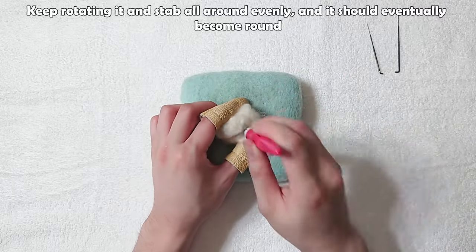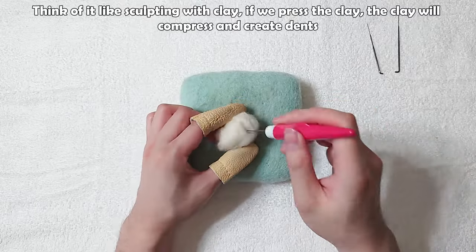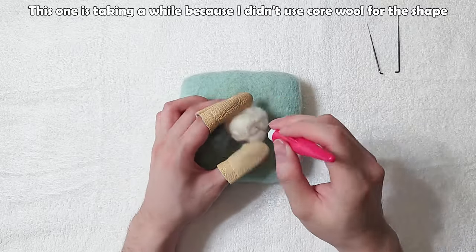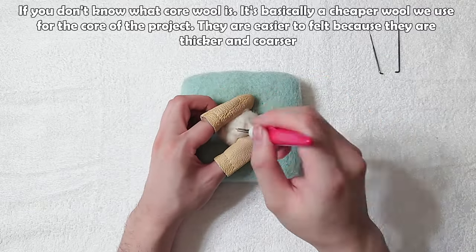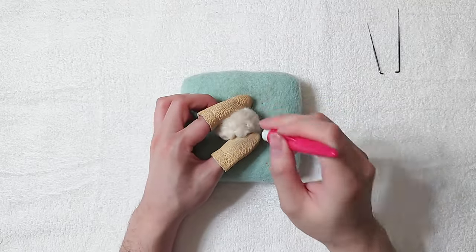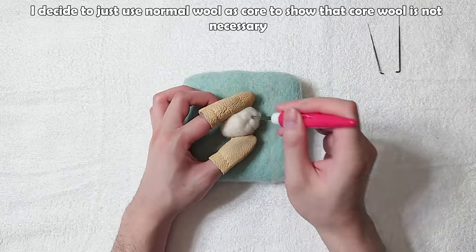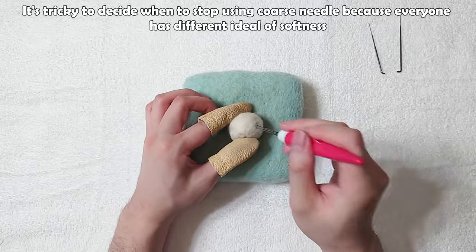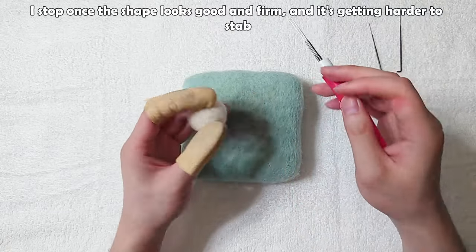Keep rotating and stab all around evenly and it should eventually become round — think of it like sculpting with clay. This one is taking a while because I didn't use core wool for the shape. Core wool is a cheaper wool used for the core of the project — it's easier to felt because it's thicker and coarser. I decided to use normal wool as core to show that core wool is not strictly necessary. It's tricky to decide when to stop using the coarse needle because everyone has a different ideal softness.